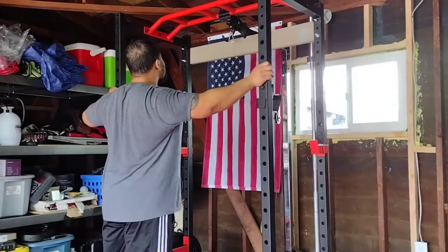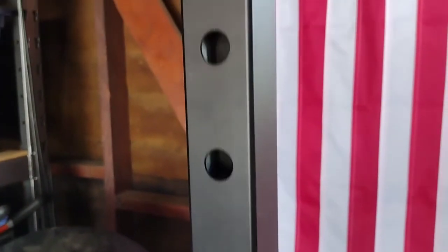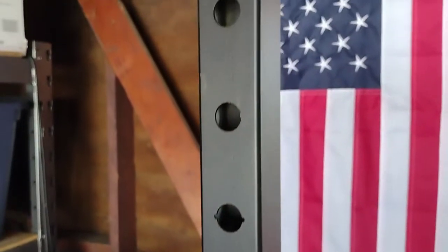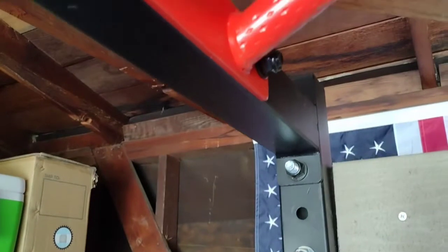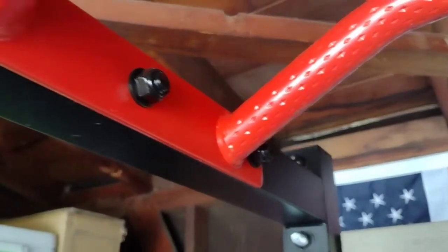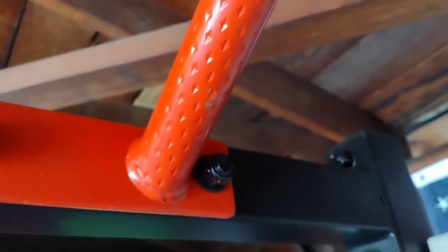The Power Cage is well built. There's some side-to-side swaying but not to the point I'd be worried to use it. The Power Cage has a max weight capacity of 1,000 pounds so I'm confident it'll hold up. I did notice it's very easy to scratch the steel when moving the J-cups around or when the knurling of the bar rubs against it, but it's primarily affecting the look and not the structure of the rack.